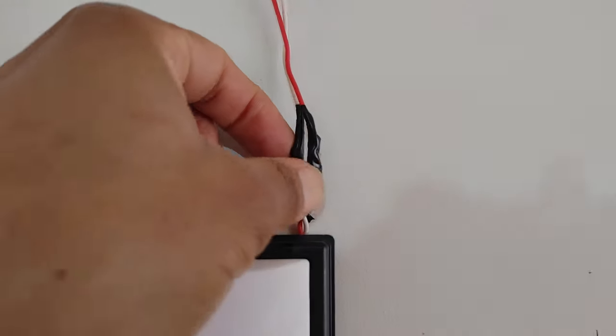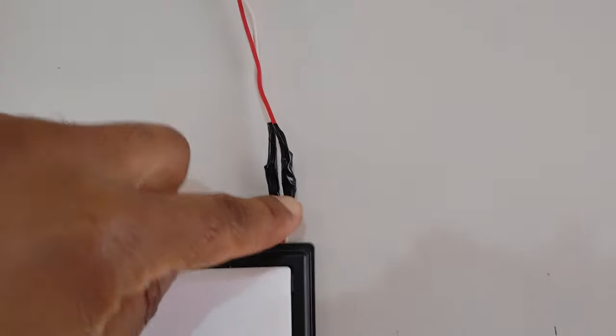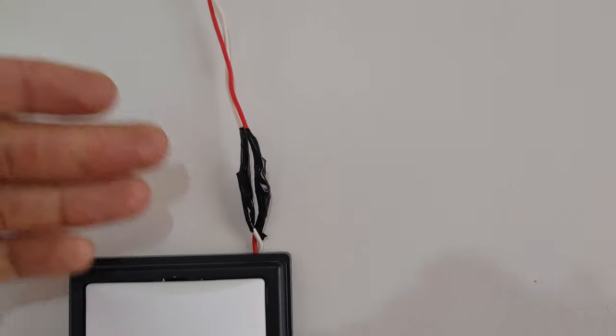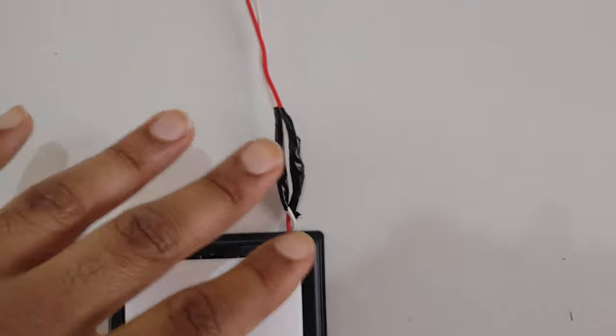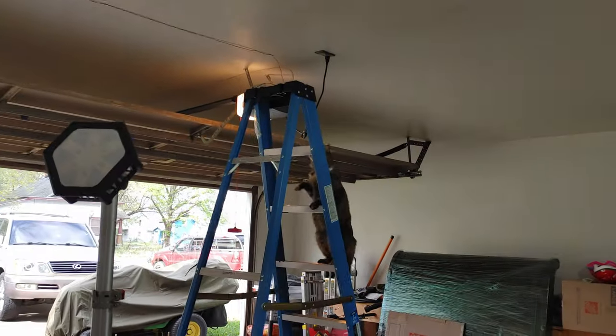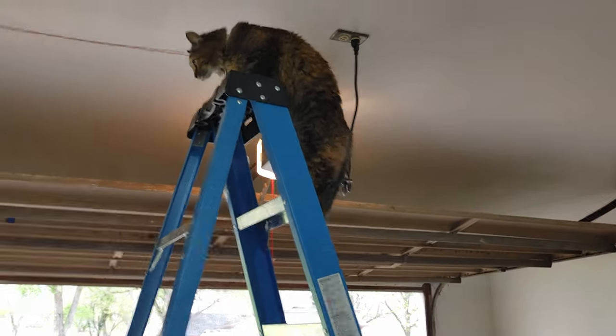One thing about this — this is low voltage so this is okay. If it was higher voltage, like 12 gauge wire or something like that, you do not use — anyway, what's up everybody! Today we're going to be installing a garage door opener but let me show you what I'm talking about.